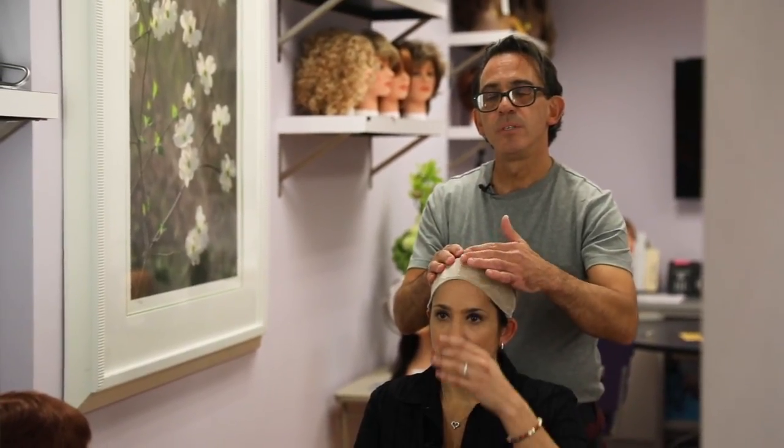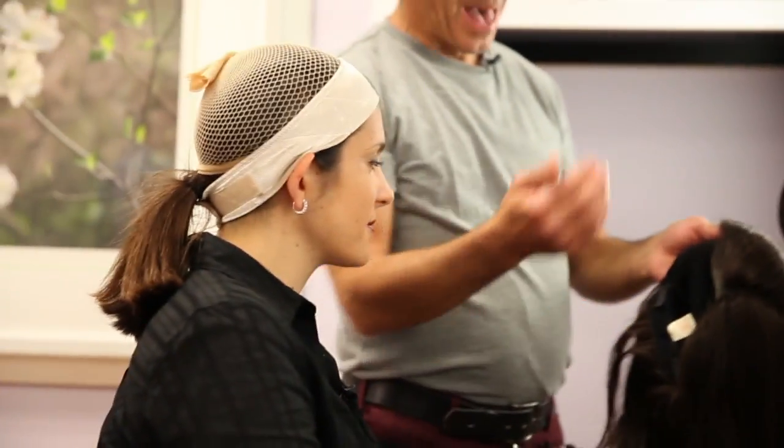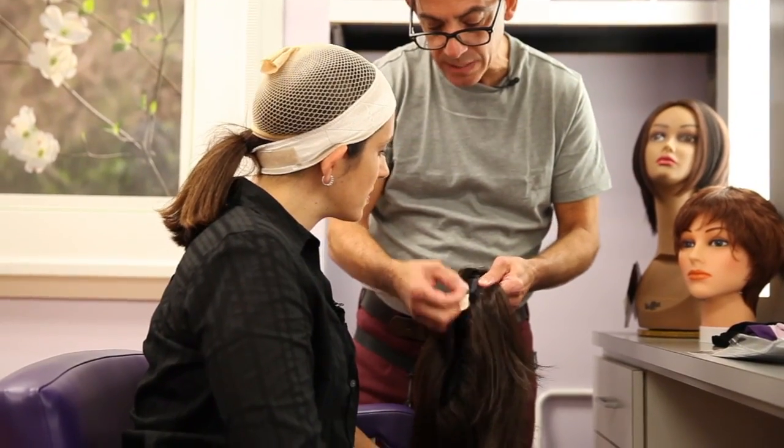If you touch this going backwards, you feel the grip. The label is the back of the wig — it has adjustable straps. So if you want to make it a little bit tighter, you can pull the strap and knit the wig tighter.